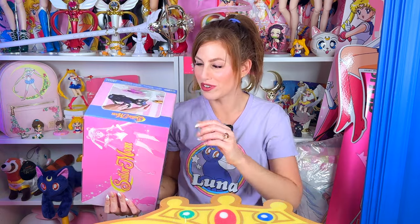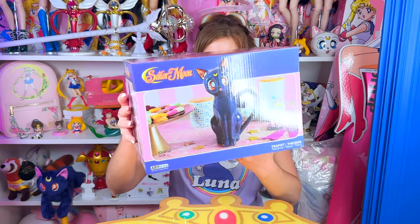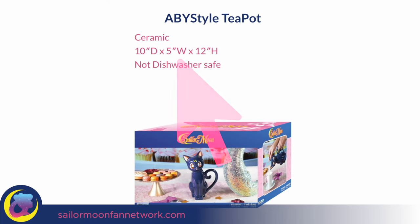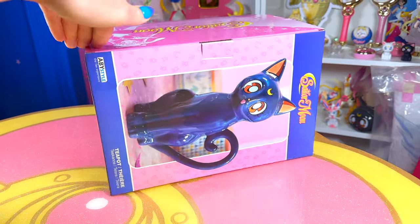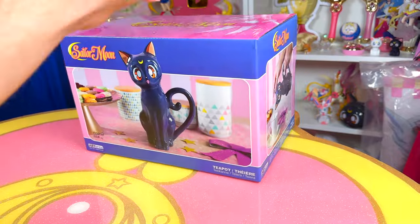I've heard mixed reviews, but we're going to try it right here together on A Cheap Wolf Collection. The box is a lot larger than I expected. Of course, we listed the size of this teapot on SailorMoonFanNetwork.com when it was available to purchase, but sometimes you can't really pinpoint exactly how it's going to be, especially when it comes in a box this large.